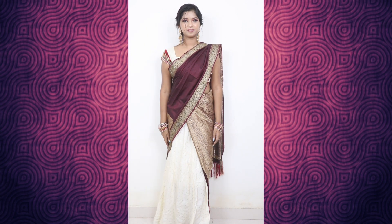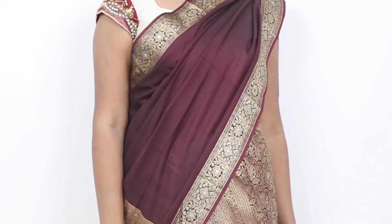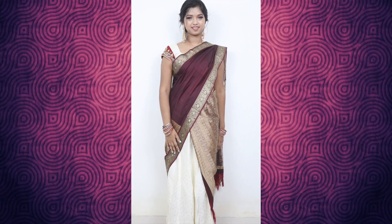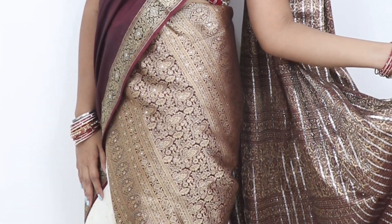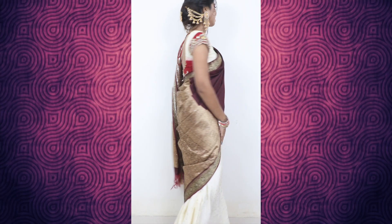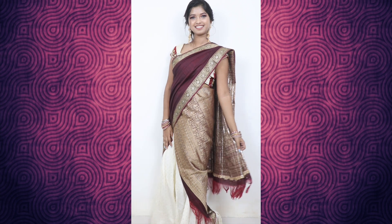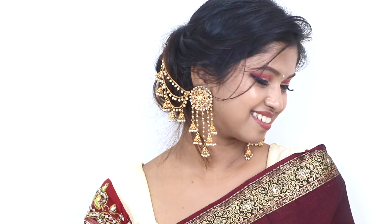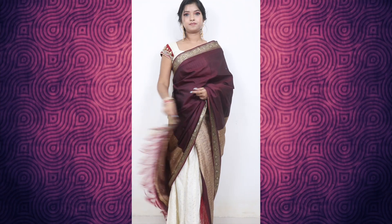This is the first outfit, which you will have seen in my last videos. I added a white color skirt with it, along with a heavy blouse. You can wear it this way or that way. I added heavy earrings with it because the whole look is very plain, so the heavy earrings are there to pop it up.